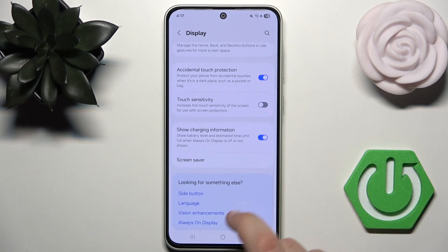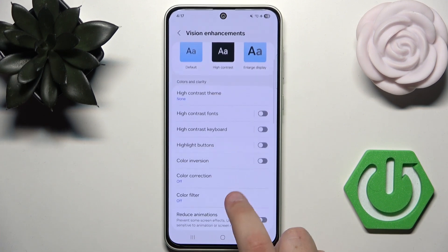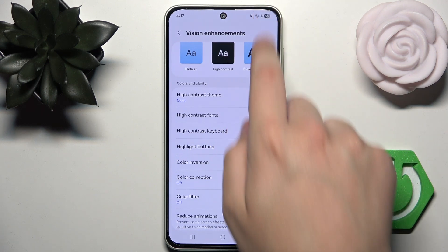You can also go to Vision Enhancements and try to use some of the color filters or corrections, but I do not recommend that either. If you want the best vision, you only need to enable adaptive brightness.